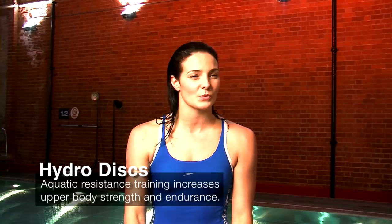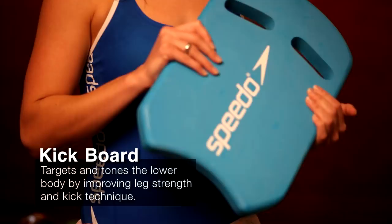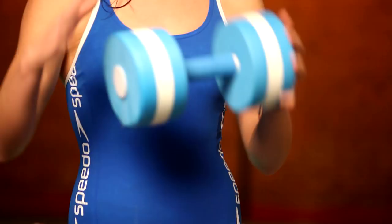The kickboard is brilliant because it really emphasises one part of your body — this really works on just your legs while you give your arms a little bit of a rest from using all the other things.